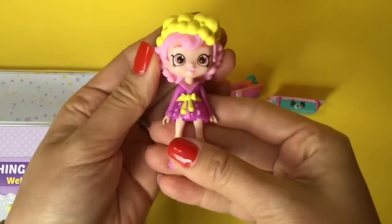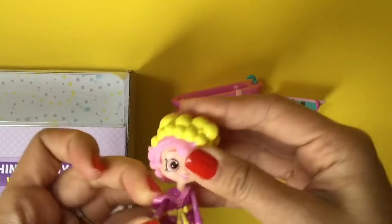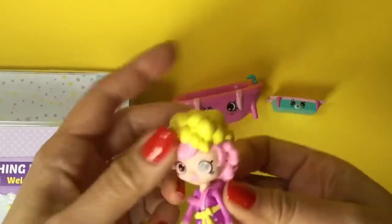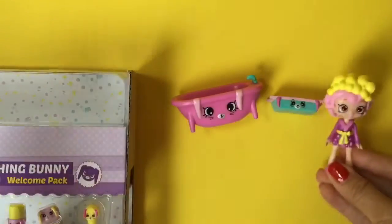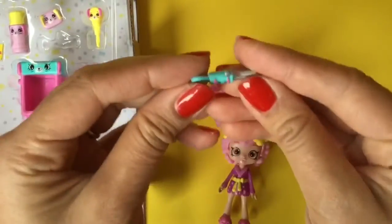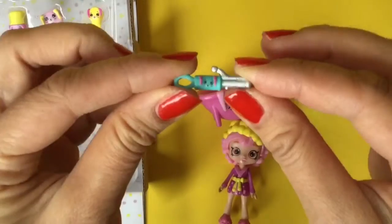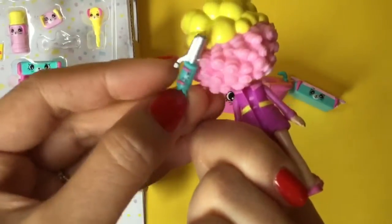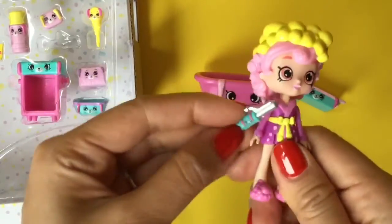Can't forget about Bubble Isha. She is so adorable and her little outfit comes out too. In my last video I actually showed you that you can change out these outfits with the Strawberry Shortcake dolls. Look at the little bubbles on her head. And we have this little curling iron — that's how she gets the cute little curls in her hair. Let's curl her hair. Look at all the little curls in her hair from this curling iron.